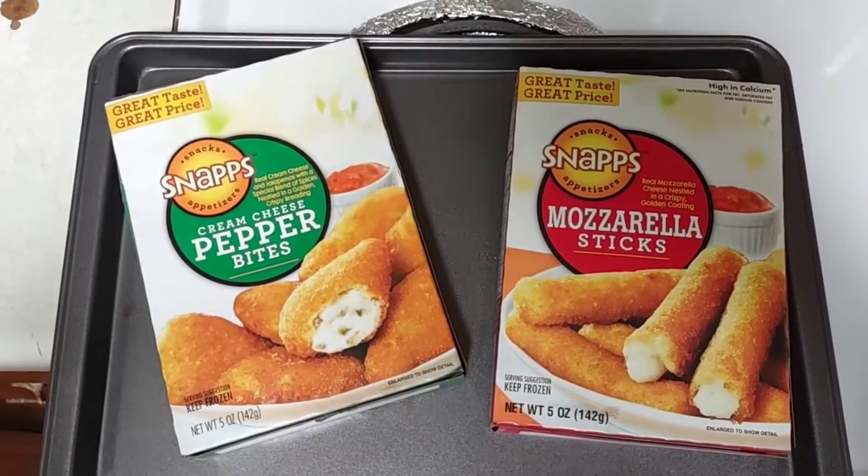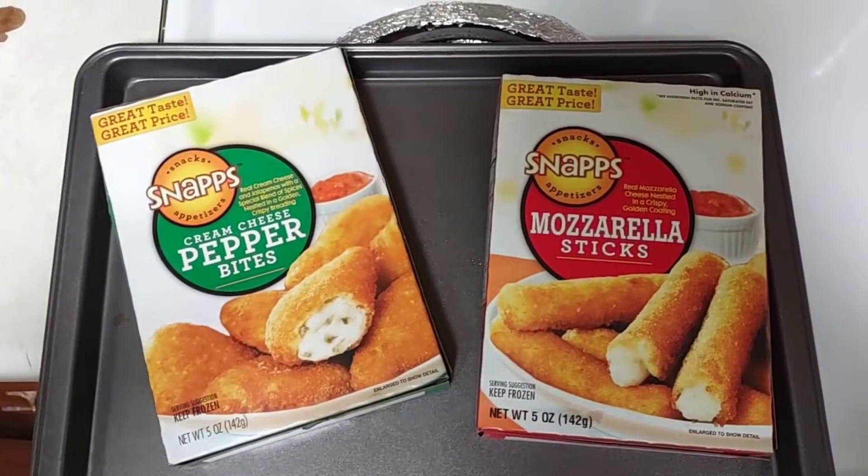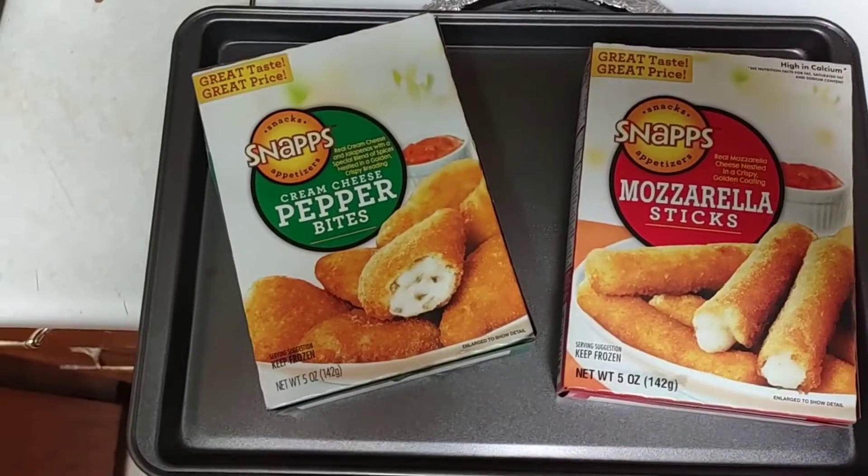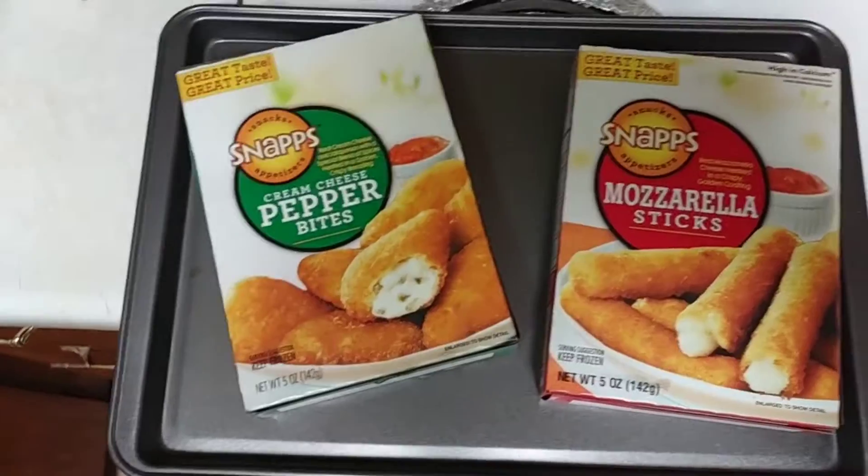Just so you know, we upload three times a week — Monday, Wednesday, Friday. It's about budget food but also healthier food options most of the time, so make sure you subscribe and all that jazz.